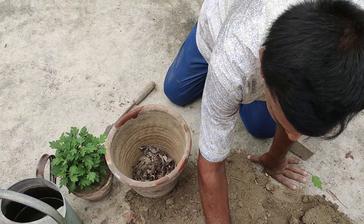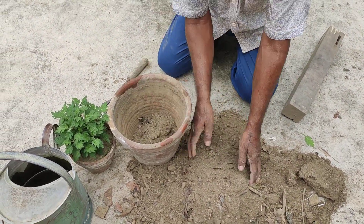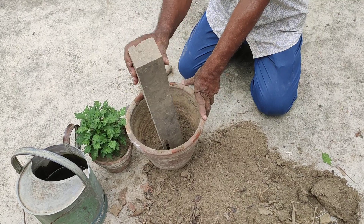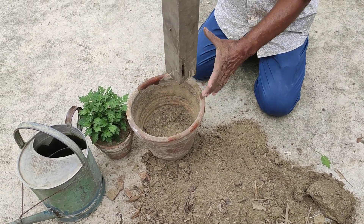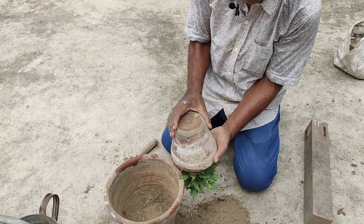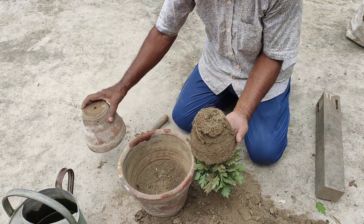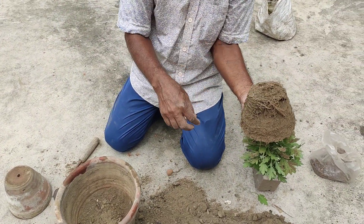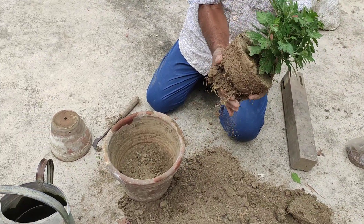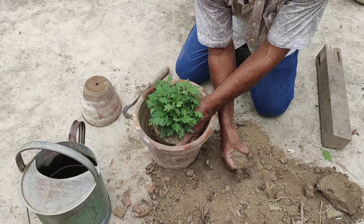I am going to put it in the middle of the pan. Let's open the pot and put it in the pot.